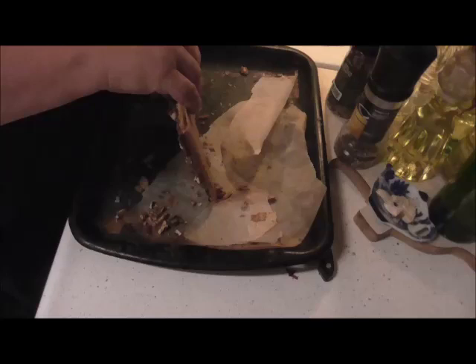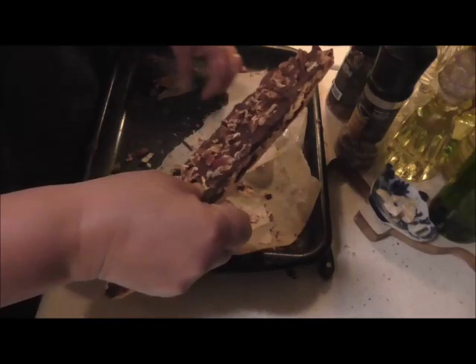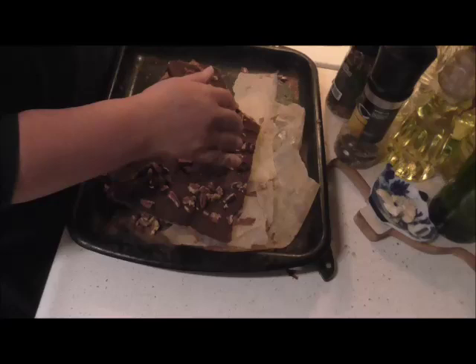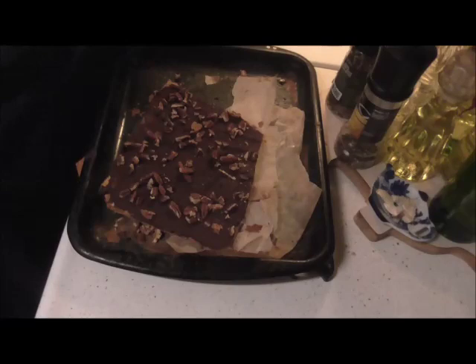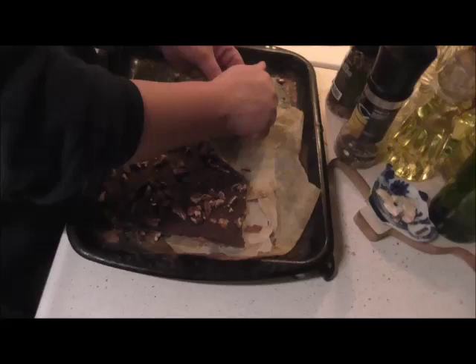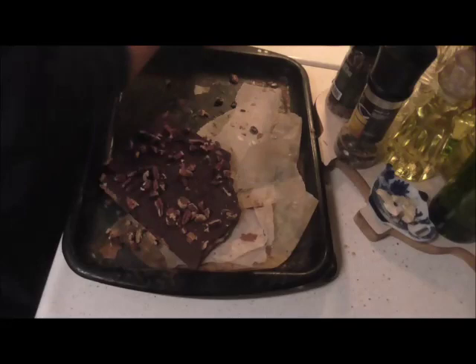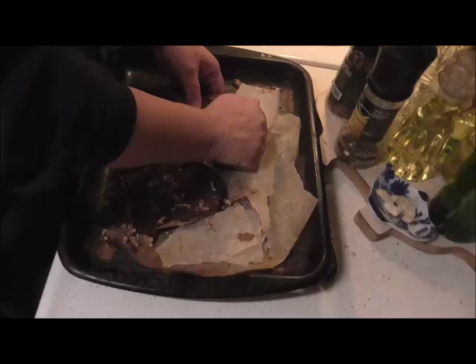See, it just comes right off the parchment. You could use aluminum foil too but I just think parchment is better since I don't like cooking with aluminum foil. Let's get this all broken up — you might find a little piece of that paper here and there, but that's okay. Break it up into nice chunks. They should have called it 'disappearing cracker toffee' because this wouldn't last long, that's for sure.